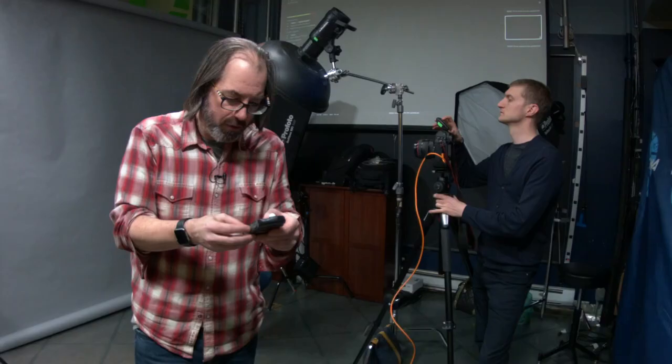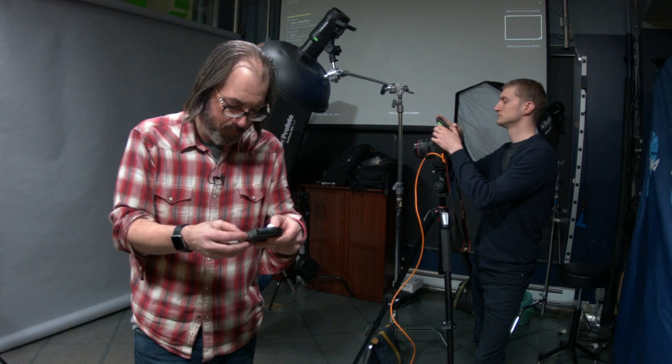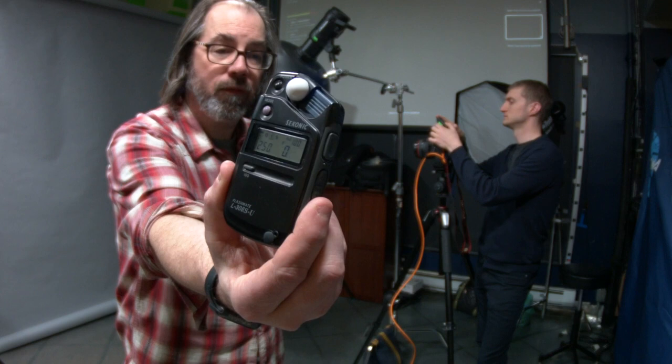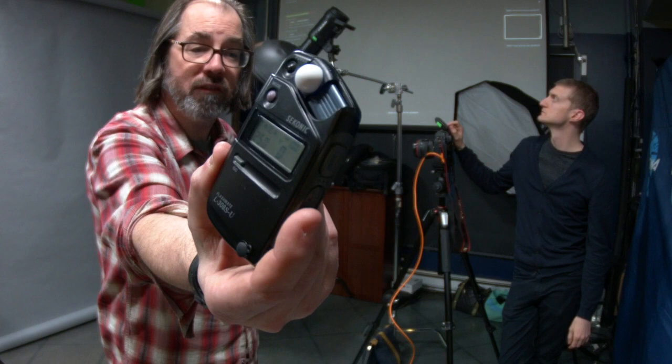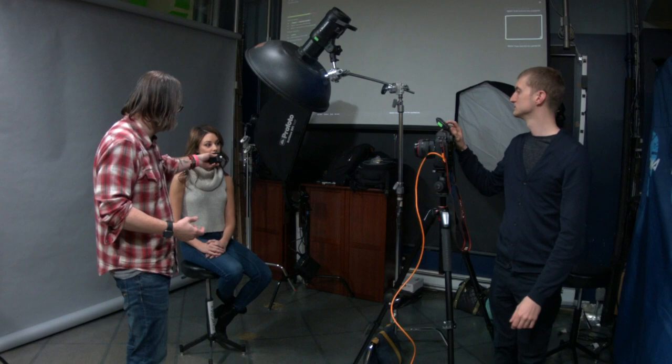So now we're going to use a light meter — this is the Sekonic 308 SU. I'm going to set it at 100 ISO, 250th of a second. It's in the little lightning bolt, which is flash without a cord. When I hold this at Erica and point it towards the light, we take a test shot. It's reading F4. What do we want it to read? 5.6, because that's our camera setting. So we're going to turn the light up one stop.